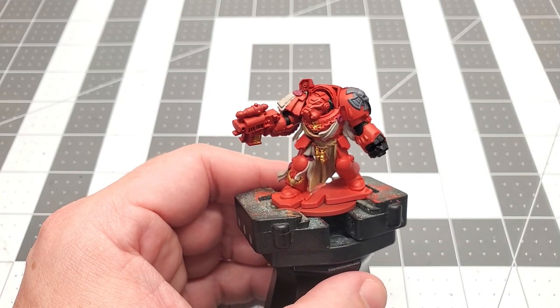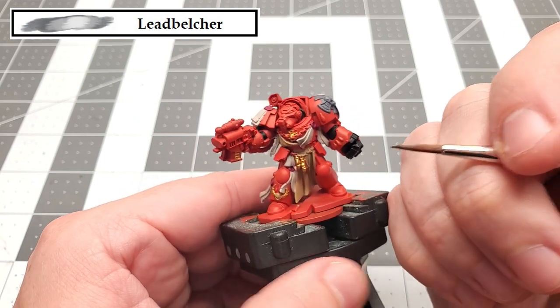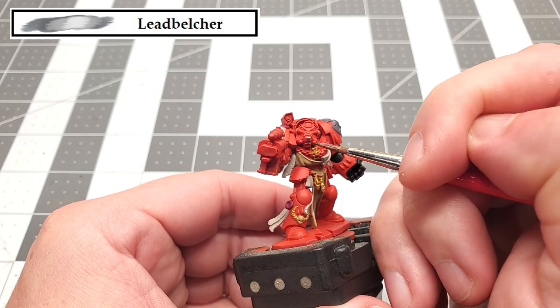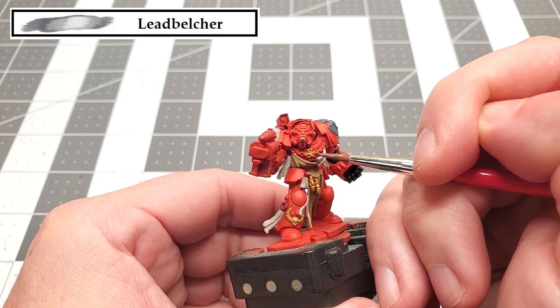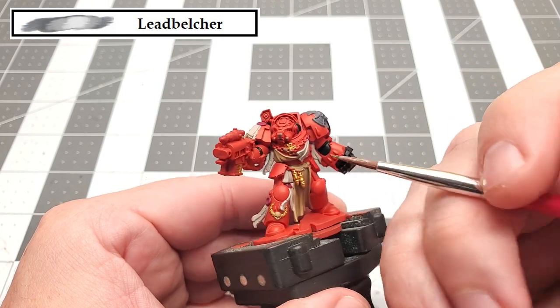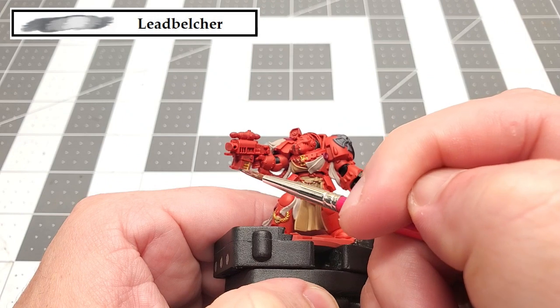The next color that we're going to be using is Lead Belcher. With this, we're going to paint the cable that's on the front of the Terminator's helmet, as well as those two little stubs that are right next to it, the chains on his chest, the cables that go down his arms, as well as the storm bolter itself. So just take your time and work your way around the model, and be careful not to get any on areas you previously painted.